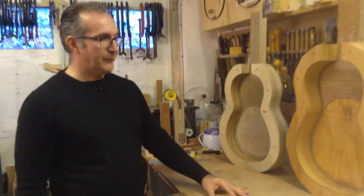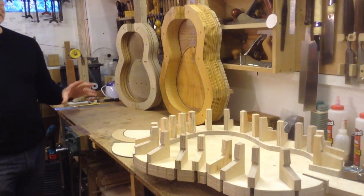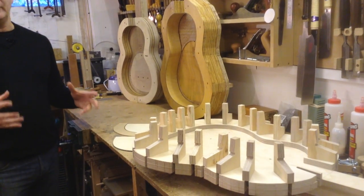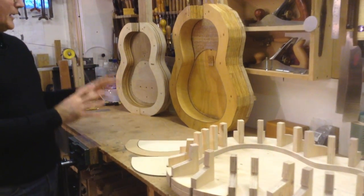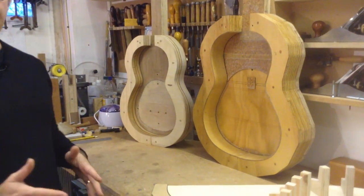Today in this video we are going to look at the mold — the Solera mold. I have a few here on the bench; I have three molds and they are all different. Usually in my videos you see me actually making or building a component of the guitar. In this case we're not going to be making a mold, but I will explain how they are made and the different elements so that you can do this yourself.